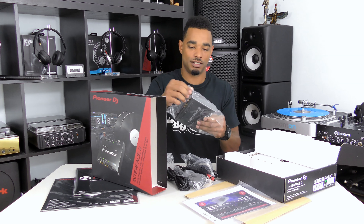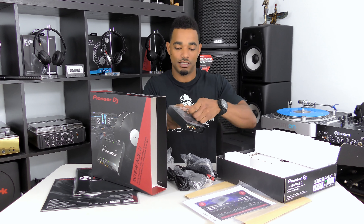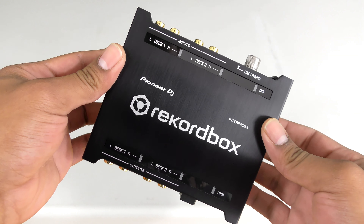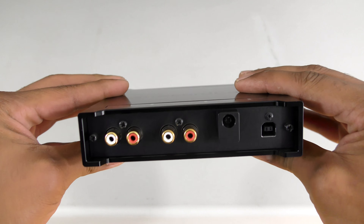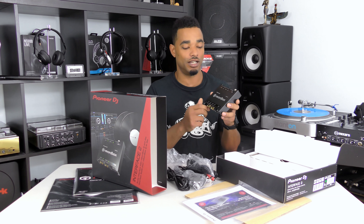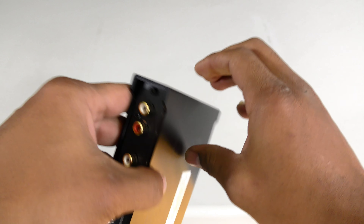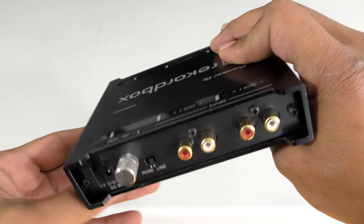The last thing you get is the actual interface itself — nice and sturdy, really compact, definitely metal all around. On the back there's a DC power in port, on the front your USB connection, and a grounding post. On one side you have your two deck inputs and on the other your two deck outputs. There are LED indicators to show if your USB is connected, a DC power indicator, and deck left/right and output left/right indicators, so you can see if any signal is passing through and catch any connection errors.